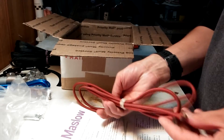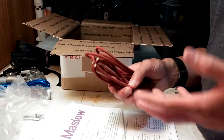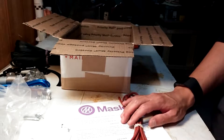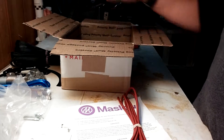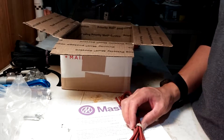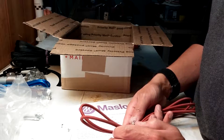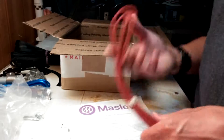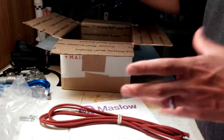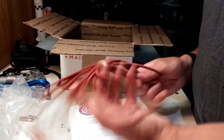Next we have two bungee cords, used for the tensioning system to keep everything a little more precise while the sled is moving around. The great thing about Maslow is there's a fantastic community around this — it's an open source project. You could build this from scratch if you wanted; the bill of materials is listed online and everything is free to download. The community works on improvements for the frame design and the software. One of those improvements was adding bungee cords as a tensioning system so the sled isn't swinging around and stays in its desired place, so the control board says it's in one place and it actually is.